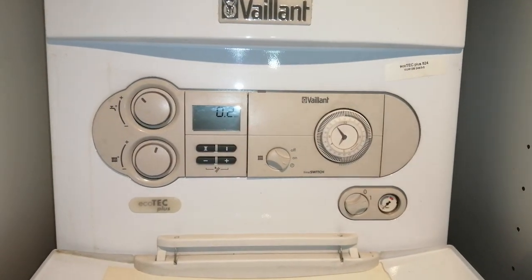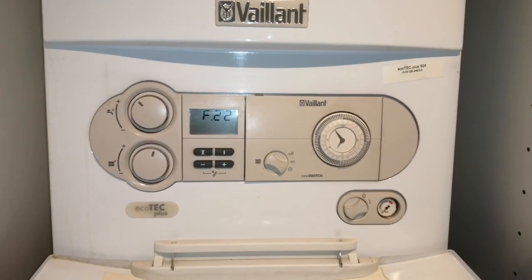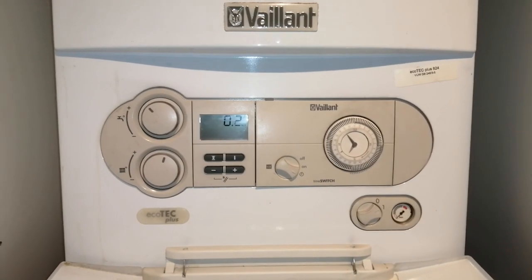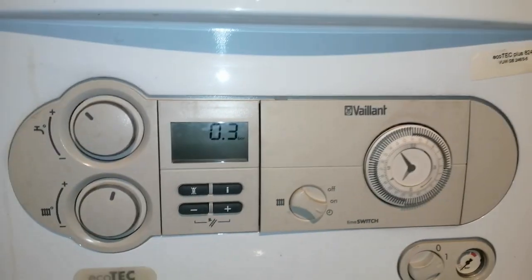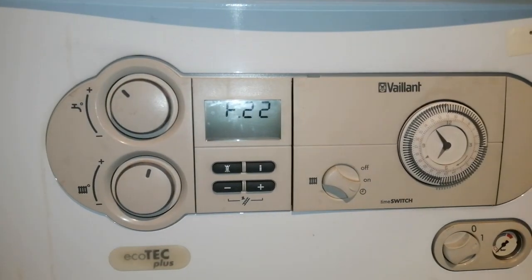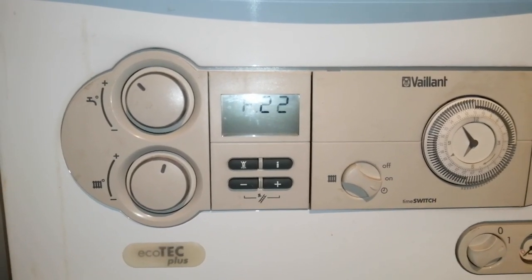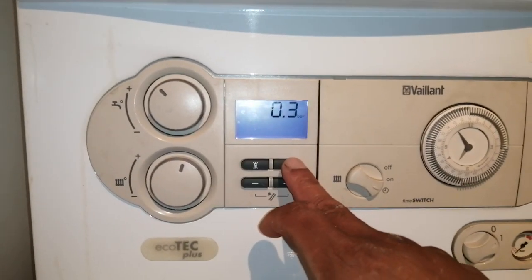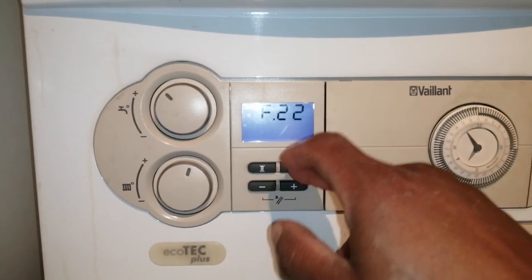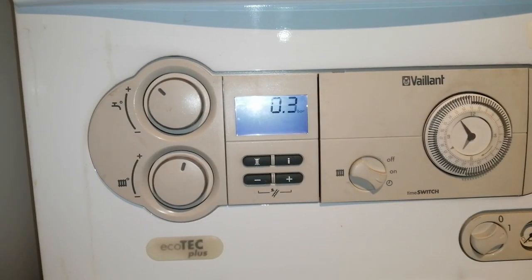Hi, welcome to the Commercial Gas Engineer channel. I'm working on a Vaillant ecoTEC 824 Plus. I came here because they had no central heating. What was happening was the boiler was igniting, there was a hot water symbol on, and when you press the info button for sequence it was saying that hot water was required and being used.